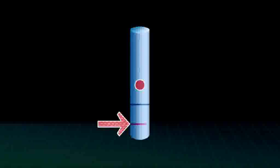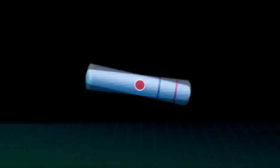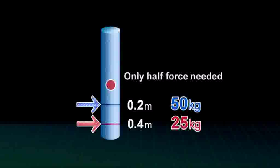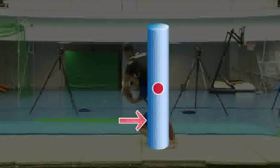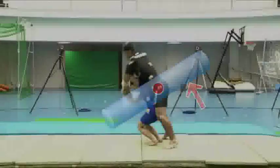But if we push the stick at 0.4 meters below the center of gravity, we'd only need half the force. In other words, applying force far away from the center of gravity produces much more torque with minimal force. What that means for judo is that by applying force at a point far below the opponent's center of gravity, a small judoka can throw a much larger person.